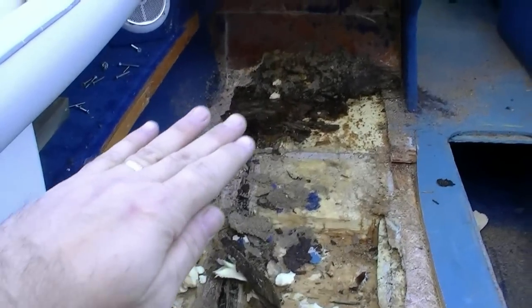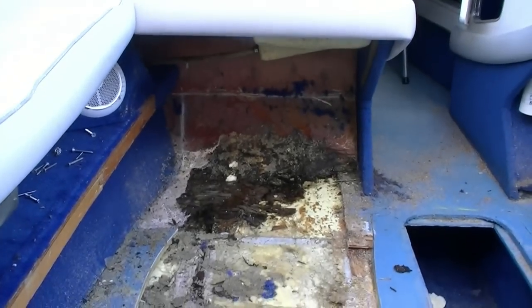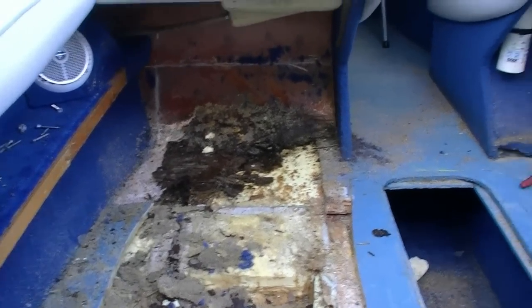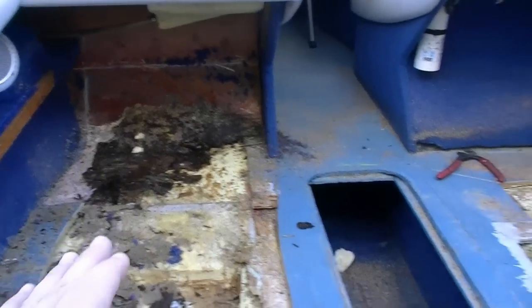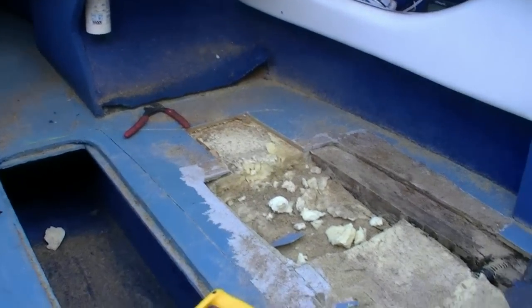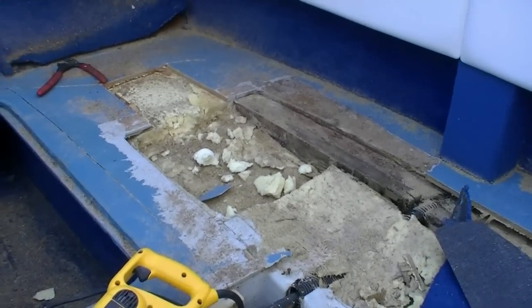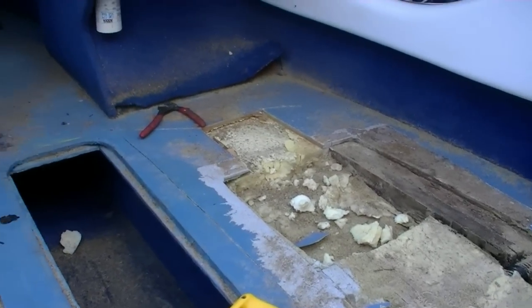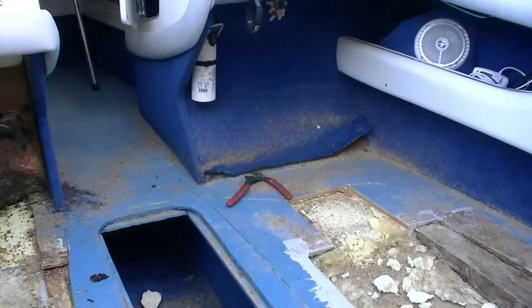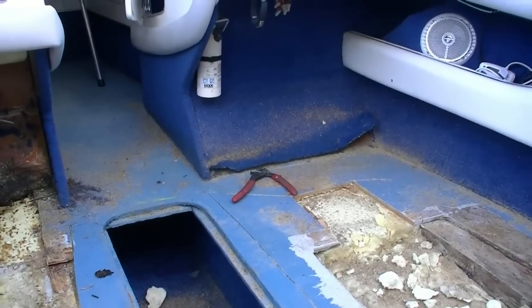That hole comes up right close to there and I'm trying my damnedest not to cut through it. So I'm trying to get all this out and figure out exactly how far it goes. This side I think is going to be worse than that side because you can see how wet everything is right there versus how it's not right in there. You can see where the stringer actually stops being wet up in this area, so it's not going to be quite as bad up in there, although I'm still going to have to redo it all.